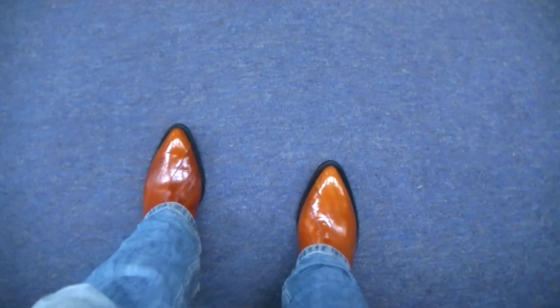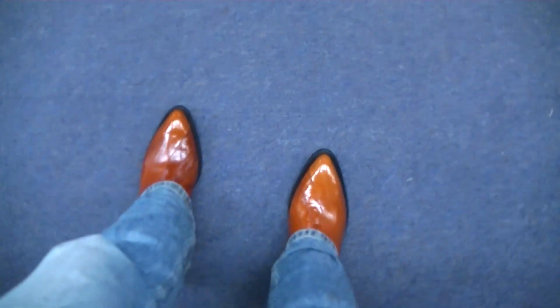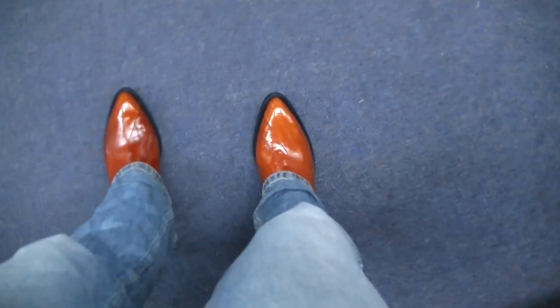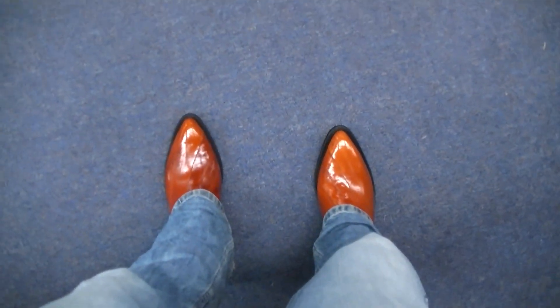Definitely a dress boot again. I don't quite want to go home and get dressed up the same way I do with the black cherry, but these are looking beautiful.